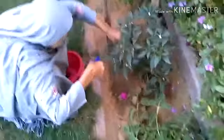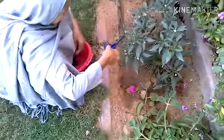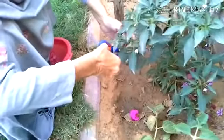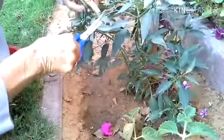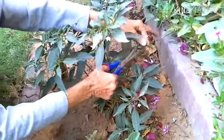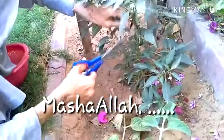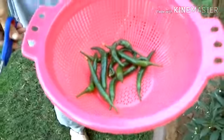Hey guys, Assalamu Alaikum and a very good evening. So today we are outside in our garden and we are just plucking out some green chillies — organic green chillies by the way. And here, mashallah, we have got a lot of green chillies.